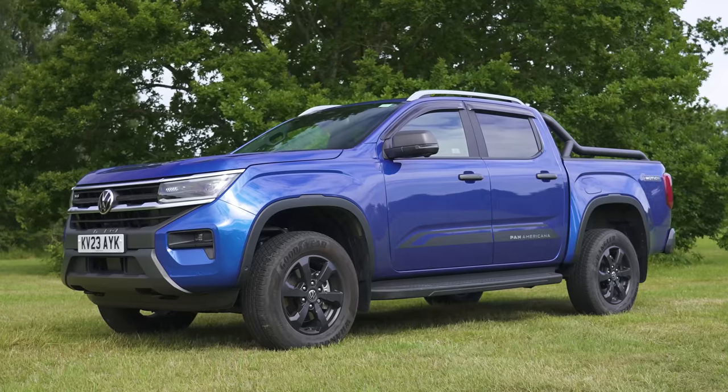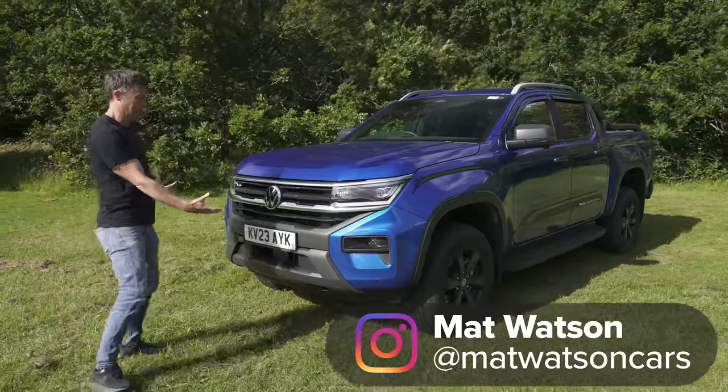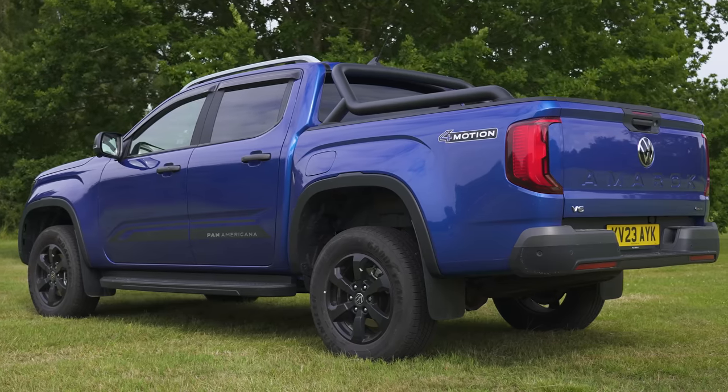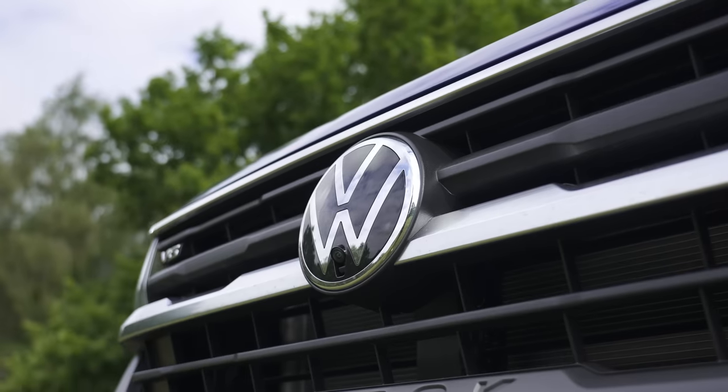This is the new Volkswagen Amarok and it's a little bit like Jay Leno wearing Lederhosen. Reason being that basically this truck is a Ford Ranger. Volkswagen have taken it and given it some new body panels, some different interior trim and stuck the VW badge on it.